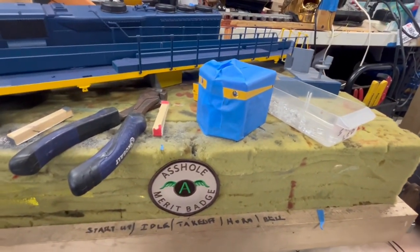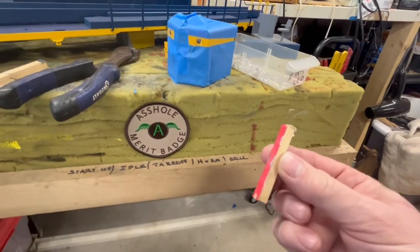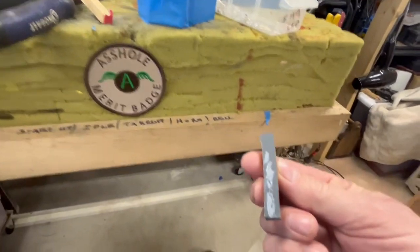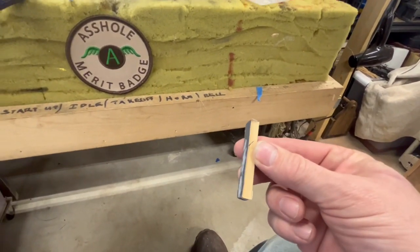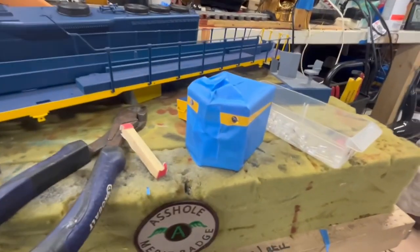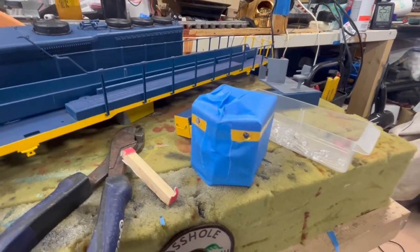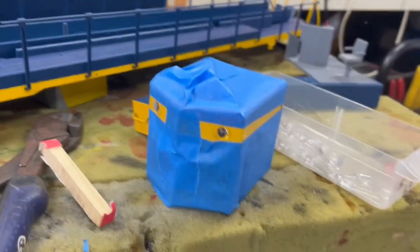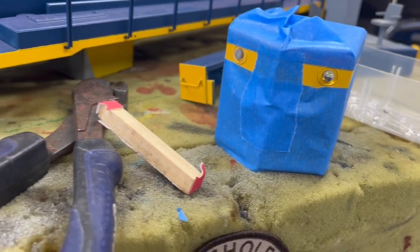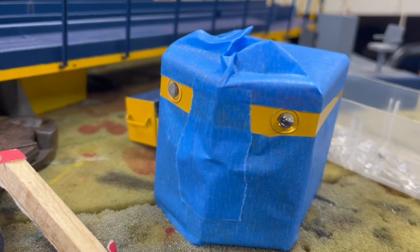I'm using 120 grit sandpaper glued to a tiny little block of wood, and also 1500 grit sandpaper on a little block of wood, to try and smooth it off. Then I think I'll spray some paint into a little container and just touch it with a brush to see what happens. The tape is on here to protect the paint job in case the sandpaper touches the body while I'm sanding off the LEDs.